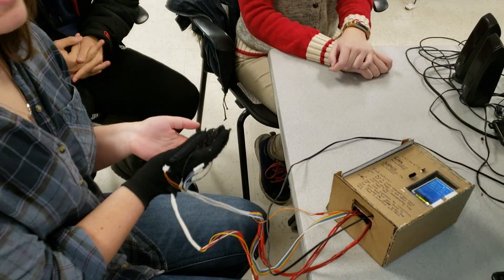All right, hello, I'm Kerry. Hi, I'm Raul. I'm Alicia, and we built a sign language learner. The purpose of this is to help you learn the alphabet in sign language.